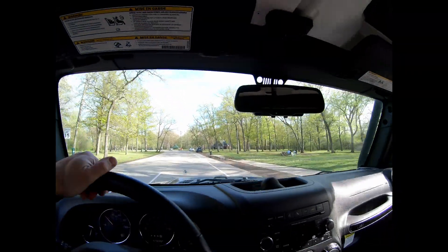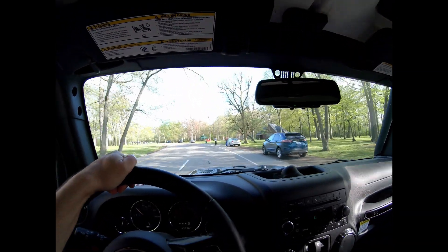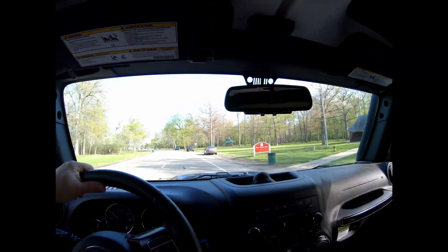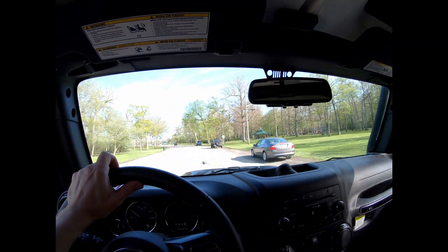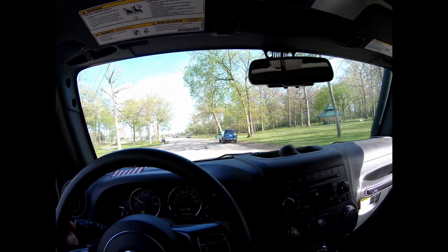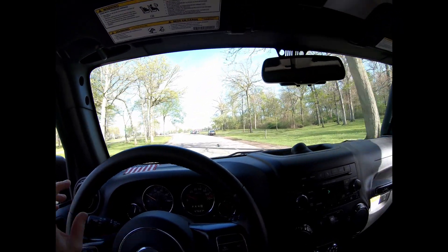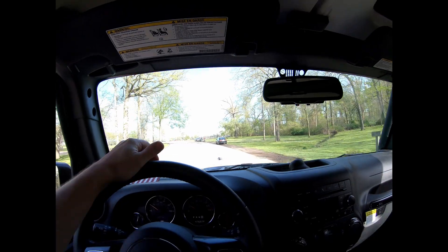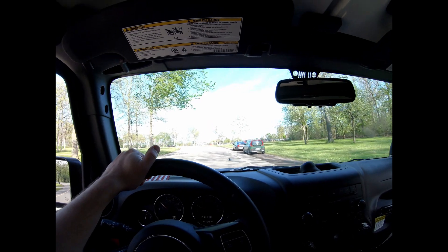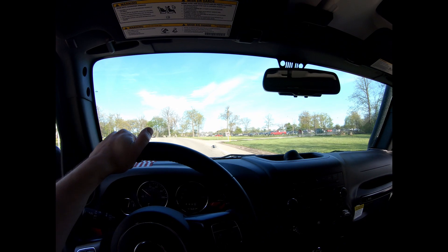Another cool thing about this park — I don't know if any of you play Pokemon Go or the Harry Potter one, which is basically the same thing. This place is absolutely loaded with stops. It's awesome in the winter because you can just drive this road nice and slow — it's not too fast for eggs to hatch — and you can hit Pokestops all the way around. If you live in the southeast Michigan area, this is a really cool spot, because you can play without having to leave your car.